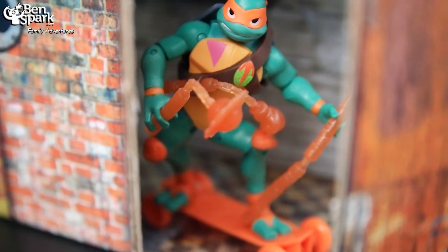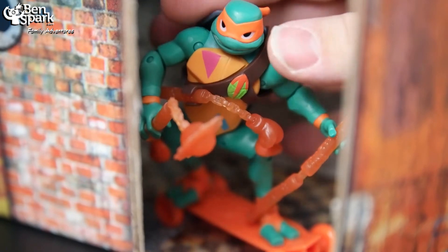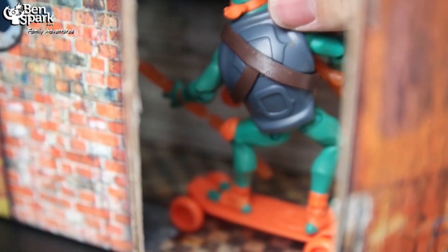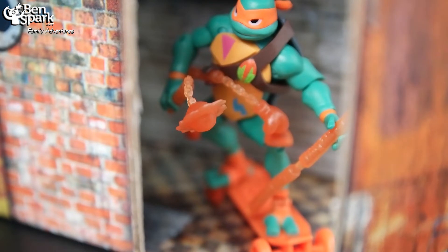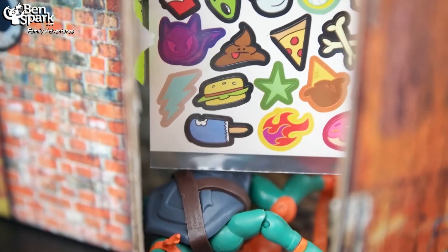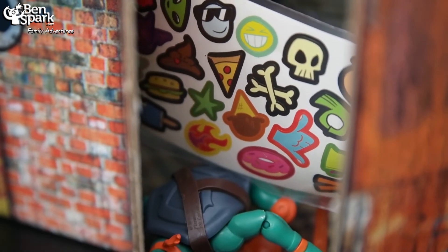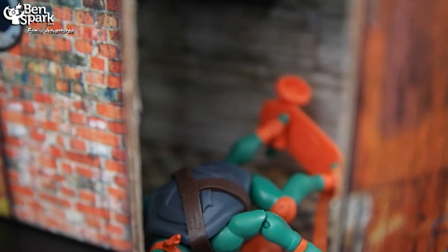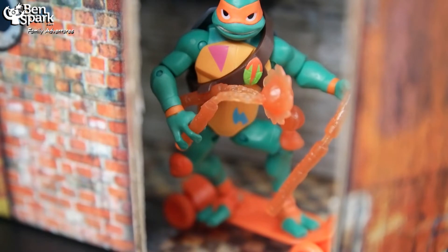And each turtle comes with some ninja stars as well — so they get some stars and stuff like that. But the figure itself is nice — great articulation, lots of detail on the figure, so nice figure overall. Mikey also came with, as I said, he tags their lair with graffiti. So these are some of the tags that he uses — looks like a silly happy poop and a piece of pizza and stuff like that. So you can use these to decorate things. I could decorate this underground layer of mine and use those and decorate this area with his different tags. So that's Michelangelo.